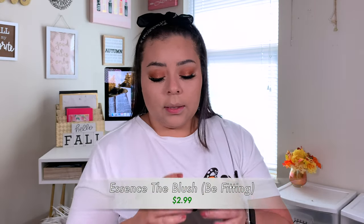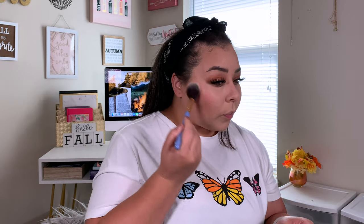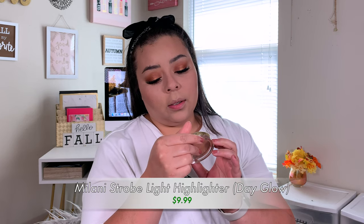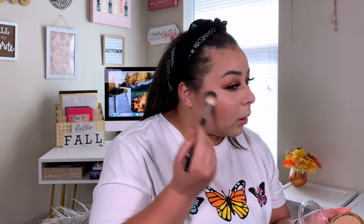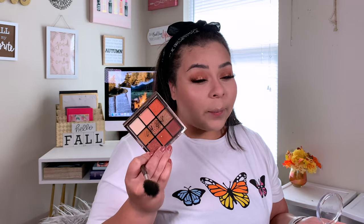For blush, I'm going to take the Essence blush in B15 and apply that with a Luxie 640 Pro Precision Tapered Brush. For highlight, we're going to try the Milani Strobe Light Highlighter in the shade O2 Day Glow. I've never had a Milani highlighter — Milani always leans more towards the expensive side. I actually won this in a giveaway from Victoria here on YouTube. Thank you Victoria for the makeup, and thank you Raquel for inspiring me to buy this eyeshadow palette.